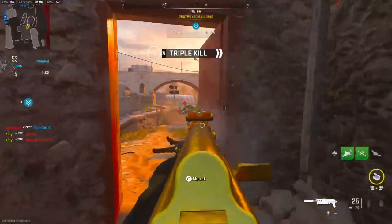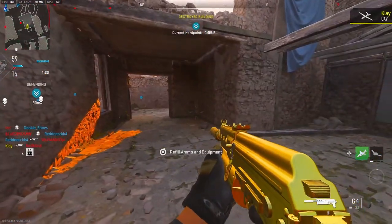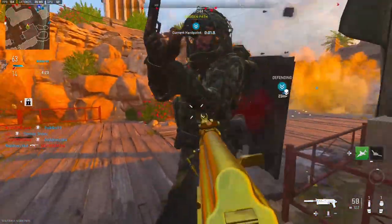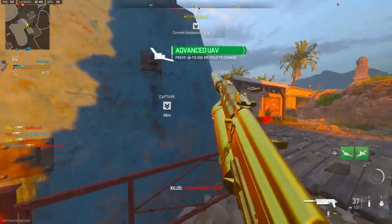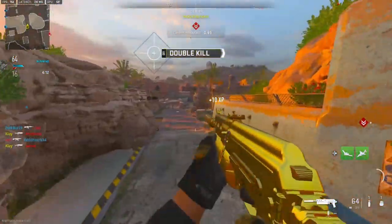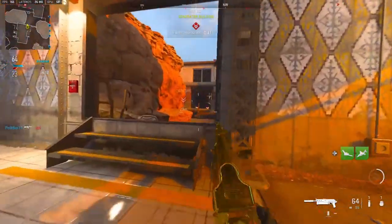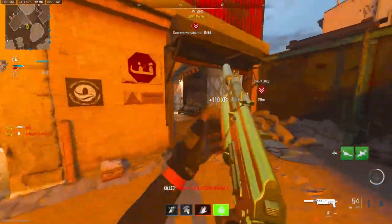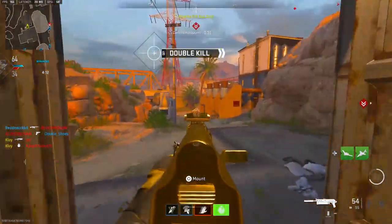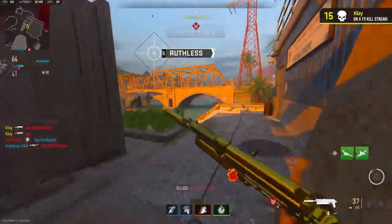I was not supposed to win that gunfight at all. This gun just melts everybody. There's nothing more to really talk about with this gun — you can see just how good it is.